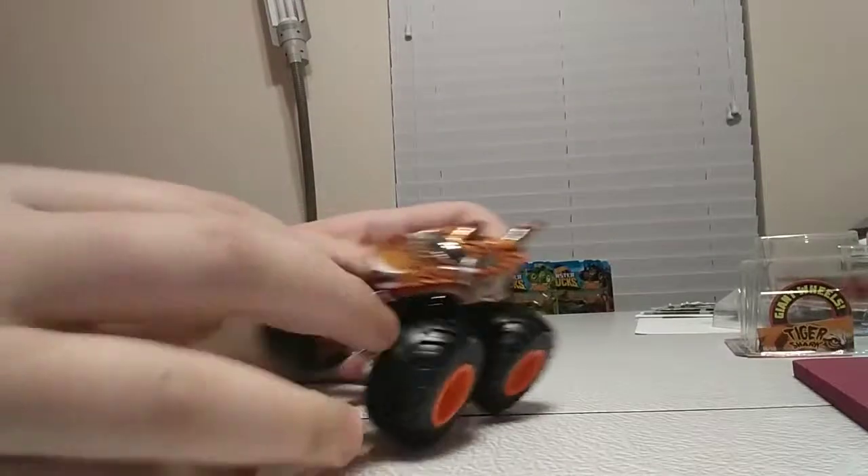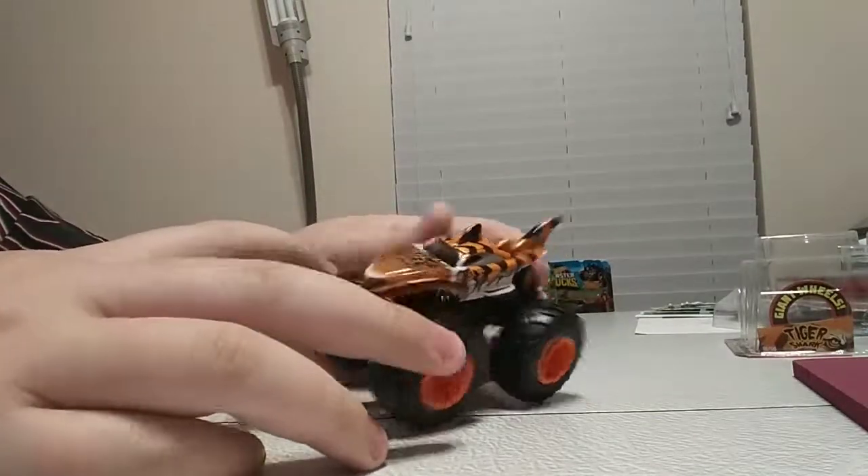I will say it rides really well and I think it's going to be a very good addition to the collection.